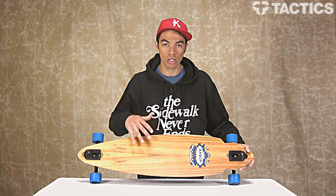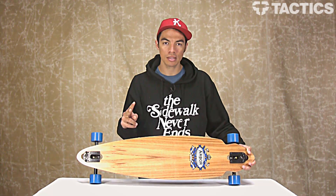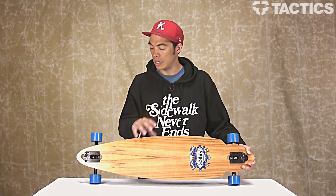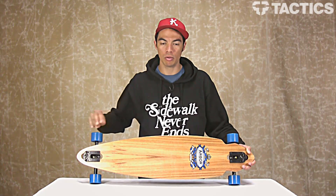The top sheet looks really good. You've got some clear grit on top, and then you've got two plies of fiberglass and then four plies of hard rock maple. So it is a little bit lighter and it's also got a little bit more flex than just your standard all maple board.